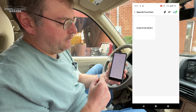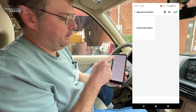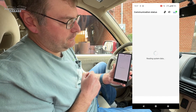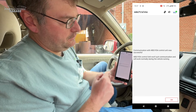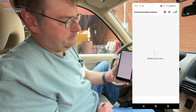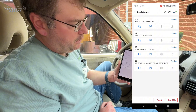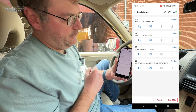Looking at special functions: there's ECM/PCM reset — I'm not going to press that as I don't want to nuke my computer. Then going into ABS traction control and reading codes, we have battery voltage failure, battery voltage high, and ECM/PCM relation failure. Interesting — I've not known of any issue with the charging system on the CR-V, so I'll have to investigate that.